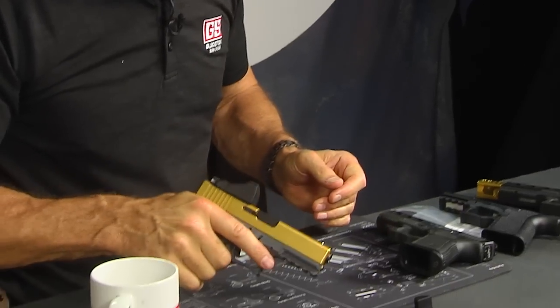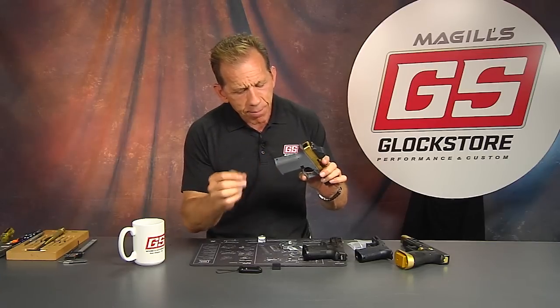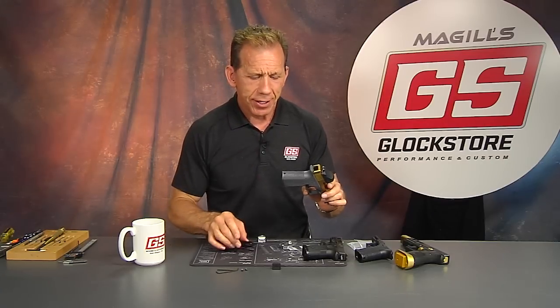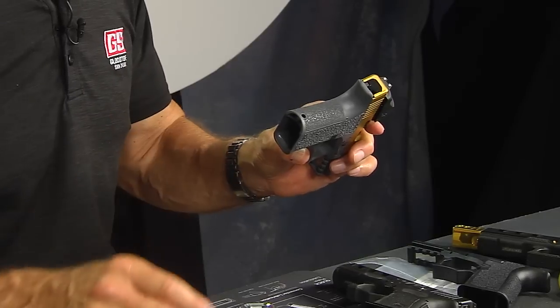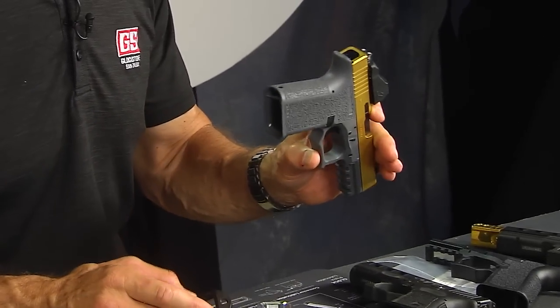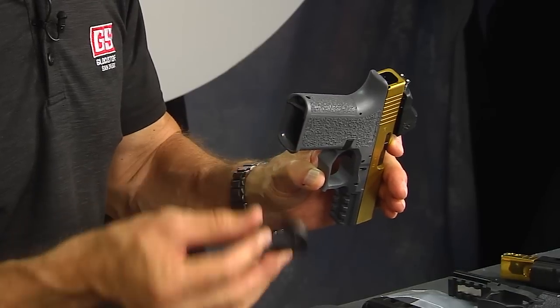What we have found for the Polymer 80 guns is that even though it's a compact frame, the competition magwell that fits is actually the Glock 17 magwell. Think about that. So the full-size Glock 17 magwell fits on the compact-size Polymer 80 frame — for this particular style, this being the concealed carry.